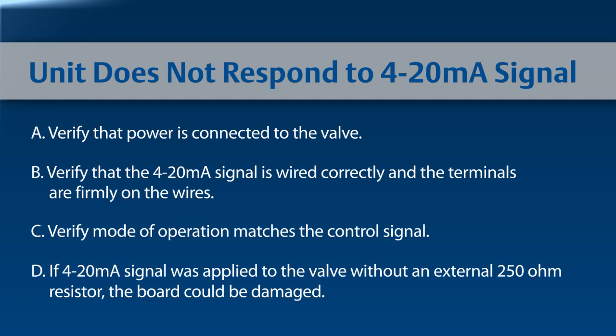If the unit does not respond to a 4-20 signal, verify that power is connected to the valve. Secondly, verify a 4-20 milliamp signal is wired correctly to the terminals and that wires are firmly attached. Verify the mode of operation matches the control signal. This can be done through Modbus Master or the EZ-Drive configuration software.